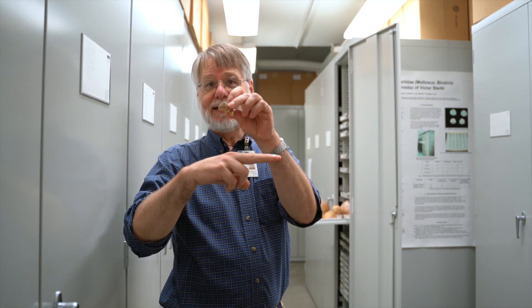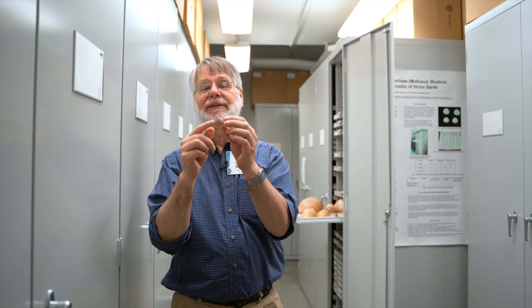Now, if you turn a snail into a slug, where do you put the guts? The slug actually hollows out its foot and puts its guts inside of there. So that's what happens when you go from a snail to being a slug.